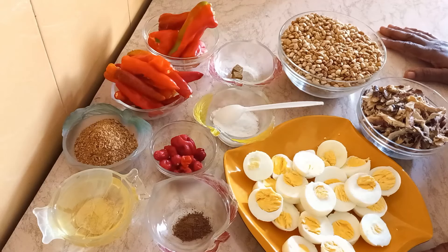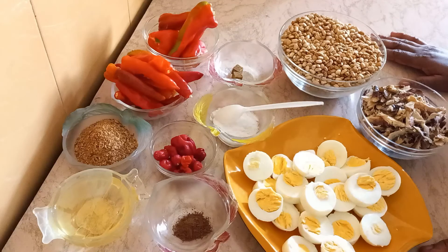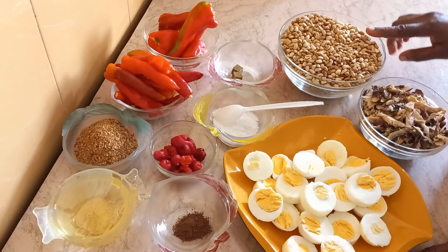Welcome back to my channel. In this video I'll be making moin moin with leaves, and I'll be baking some of the leftovers. So let's get right into it. I have my beans here.